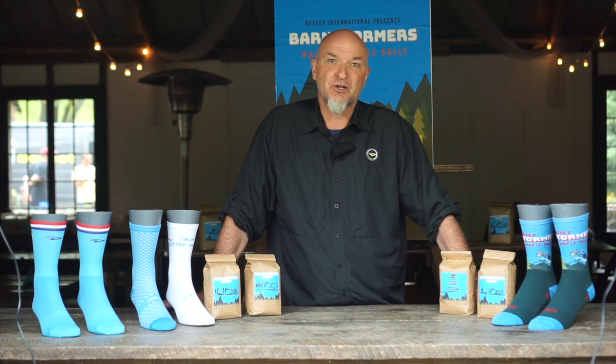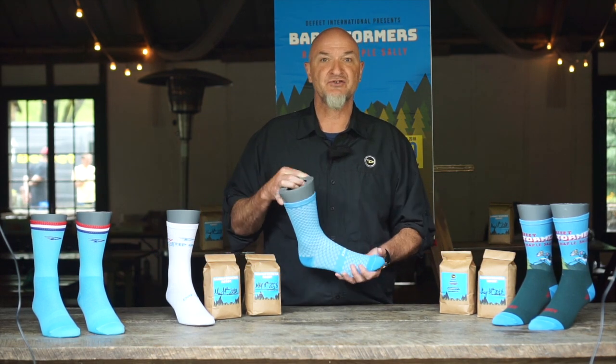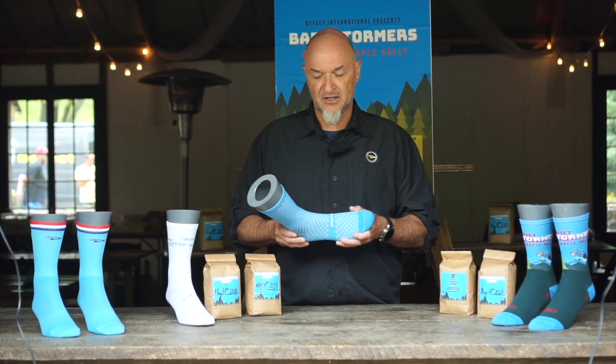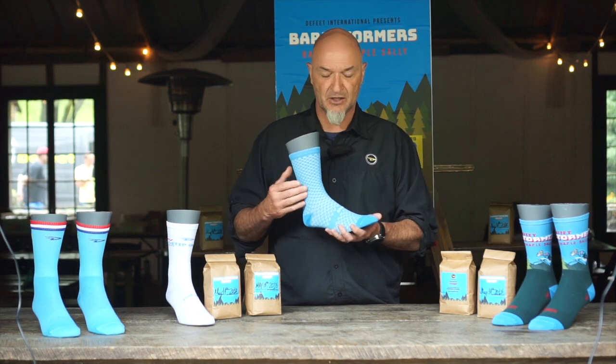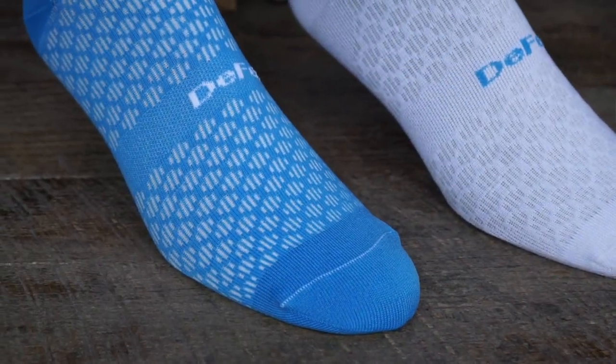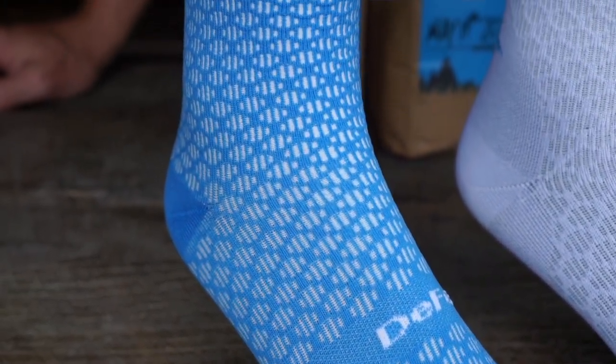We've spent the last two years working on this project, and what we were able to do is come out with this new sock called the Evo. This is offered in three different models. The one that I'm holding here is called the Ventu, and what the pros were looking for is not only cooler, but just a little bit more compression than our standard sock.